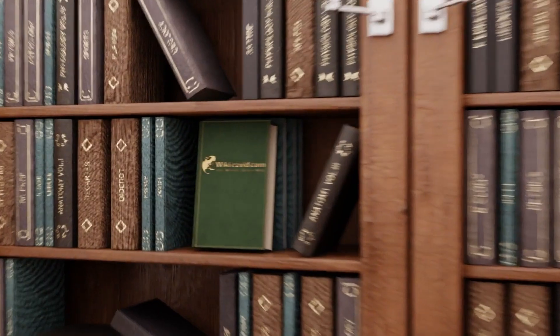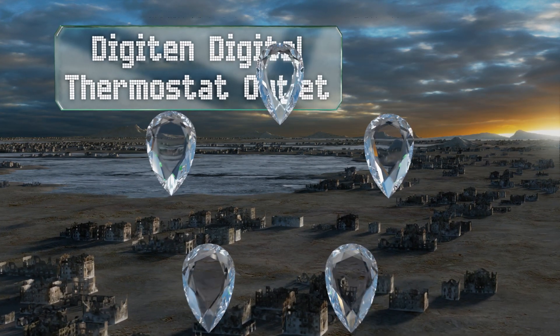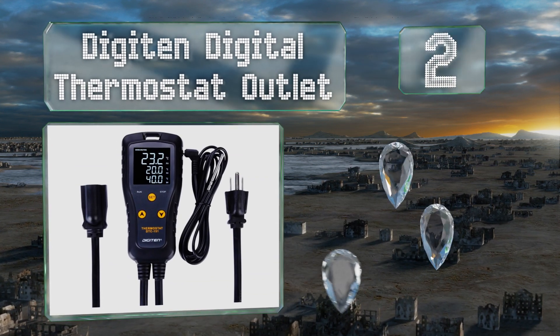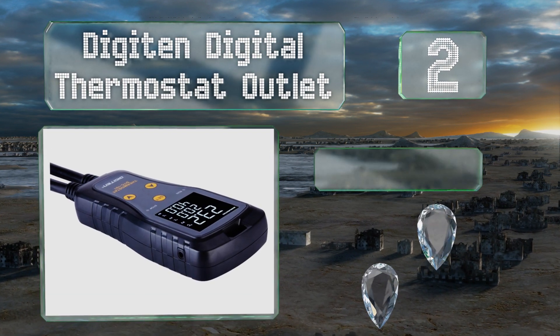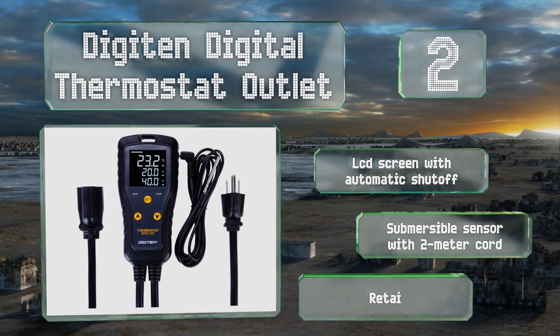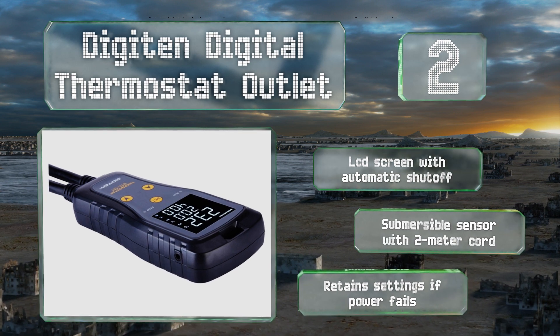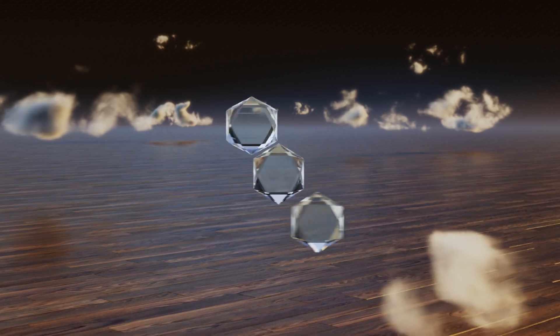At number two, while it is a little pricier than some other single-stage options, the Digi 10 digital thermostat outlet commands a higher output rating than most offerings in this category and is capable of providing up to 15 amps of current to heating and cooling devices. It features an LCD screen with an automatic shutoff and a submersible sensor with a two-meter cord. Plus, it retains its settings if the power fails.